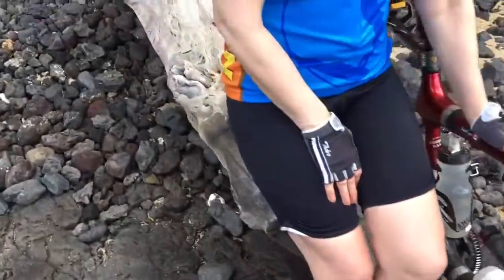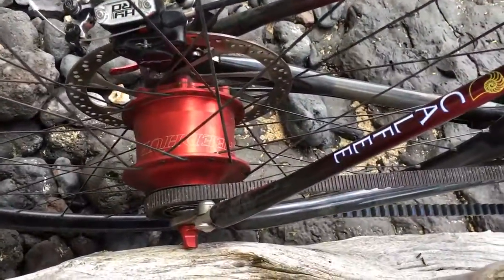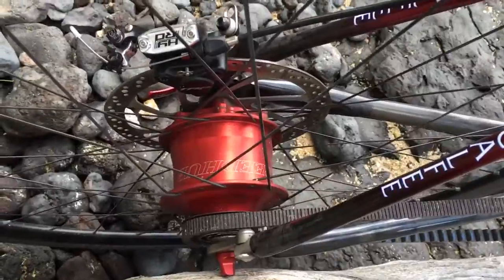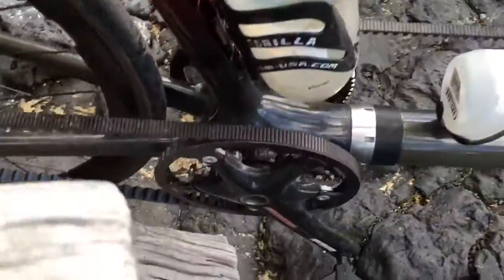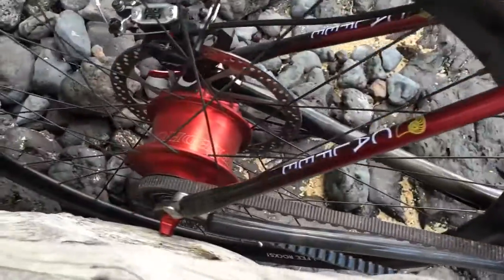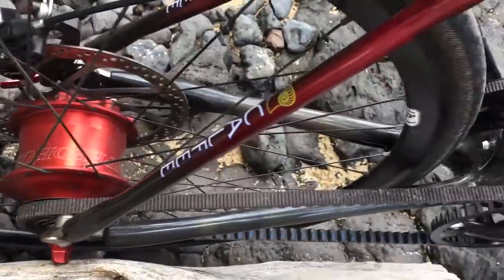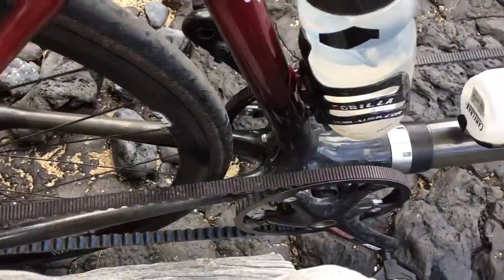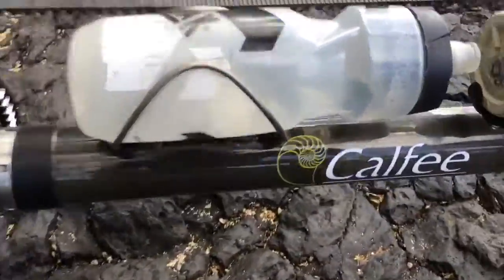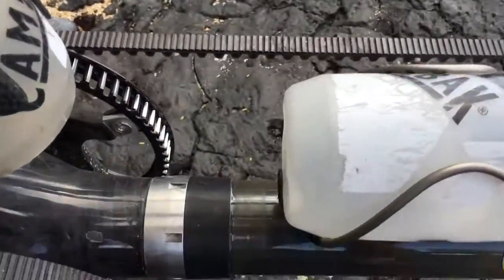Back here again we've got the Roloff Speed Hub — that is the best invention since sliced bread. And there's the rear belt drive. This has not cost us one second of trouble. We've never had a skip, never had a derailment, never had a broken or frayed belt. This is the belt we got years and years ago with the bike, and it's as good as new.